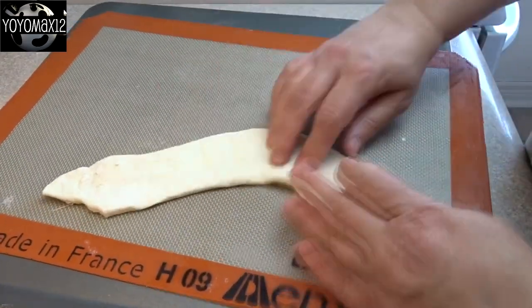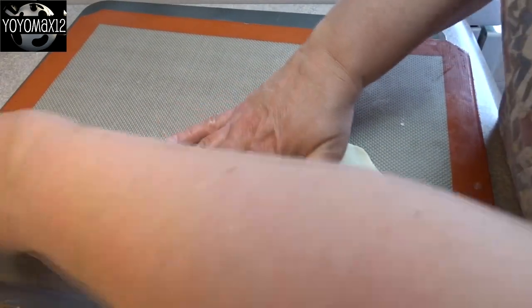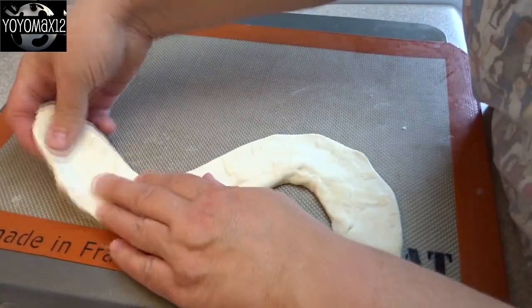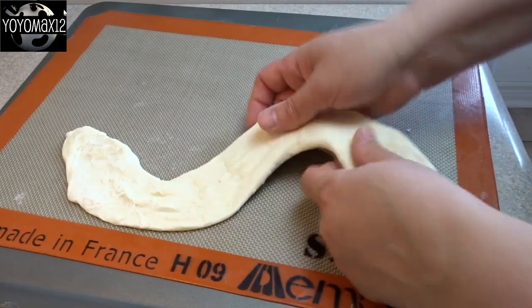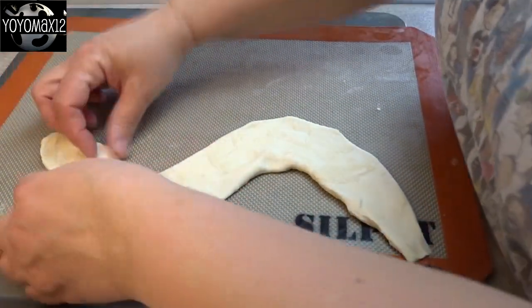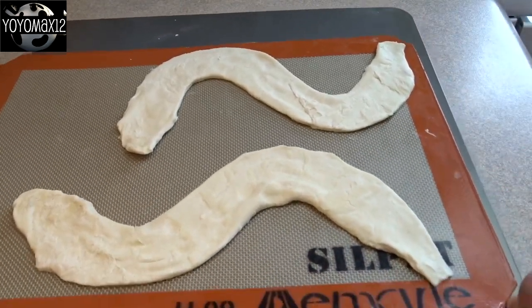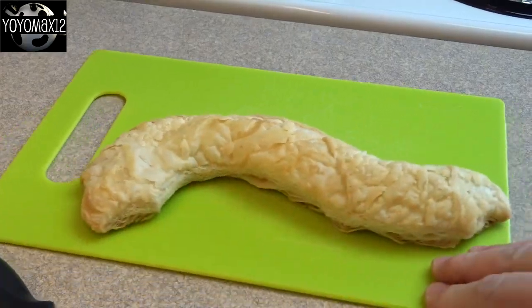Then I twisted it into an S shape, which is kind of a challenge — it's not really easy. I baked it at 400 degrees for about 15 to 20 minutes until it was golden brown and flaky and puffy. The S shape I made came right out, so there was very little S shape after baking. I fit two of them on a cookie sheet and baked them.